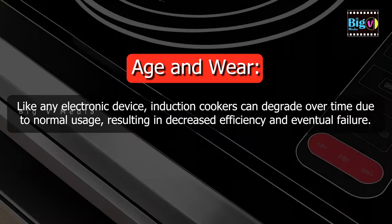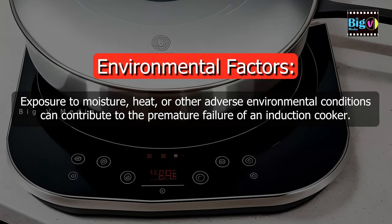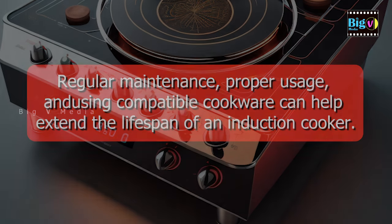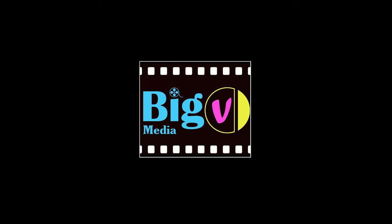Like any electronic device, induction cookers can degrade over time due to normal usage, resulting in decreased efficiency and eventual failure. Exposure to moisture, heat, or other adverse environmental conditions can contribute to the premature failure of an induction cooker. Regular maintenance, proper usage, and using compatible cookware can help extend the lifespan of an induction cooker.